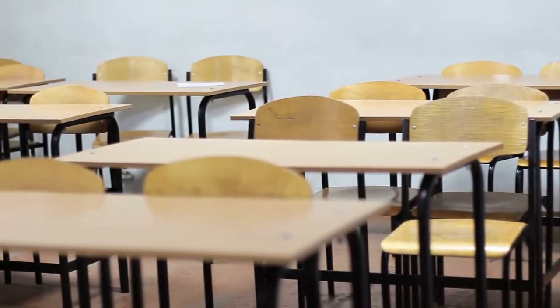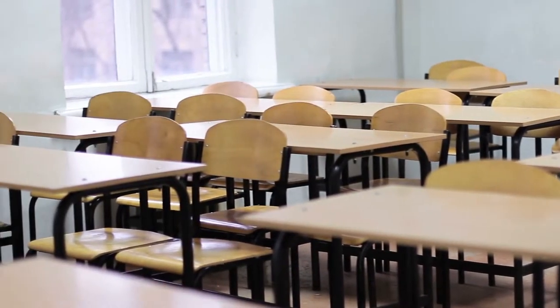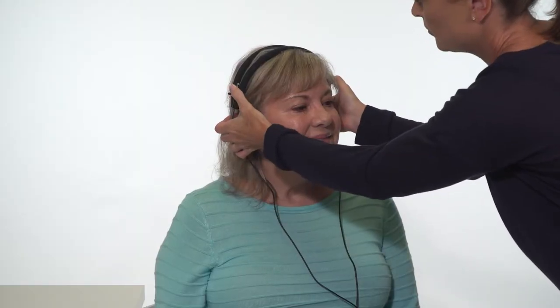The first step is to find a screening location. Look for a quiet location away from distractions such as high traffic hallways, copiers or printers, or windows to a playground, for example. Verify this level with a dosimeter or perform a hearing screening on a normal hearing individual to verify all frequencies and tones can be heard below the screening level.